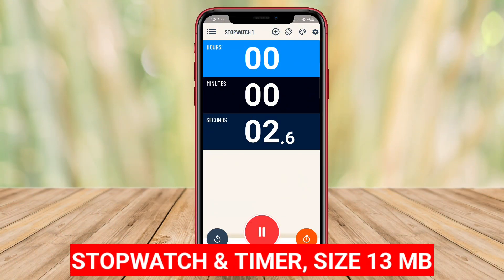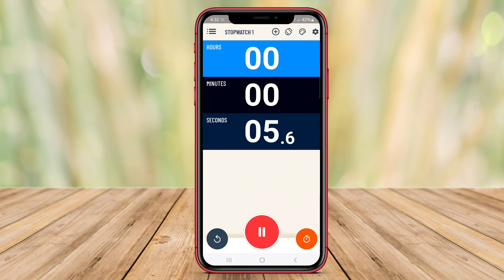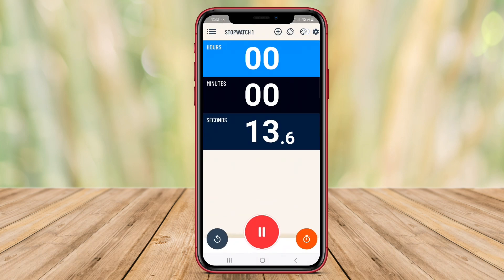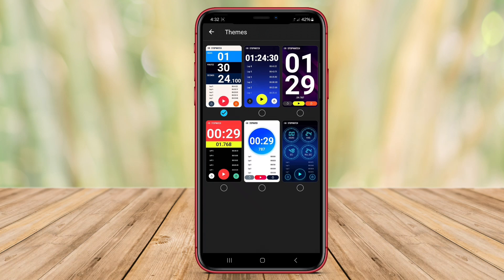Stopwatch and timer is one of the best stopwatch and timer applications for Android users. This application provides a stopwatch function that allows users to accurately measure time, whether for sports activities, daily activities, or other purposes.